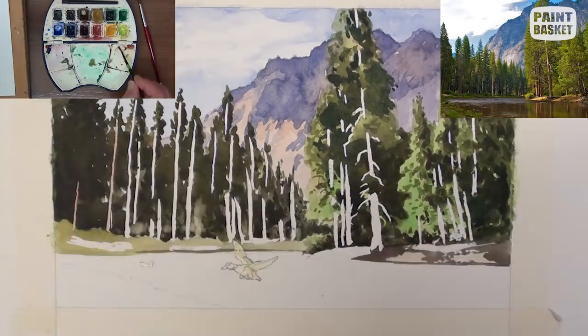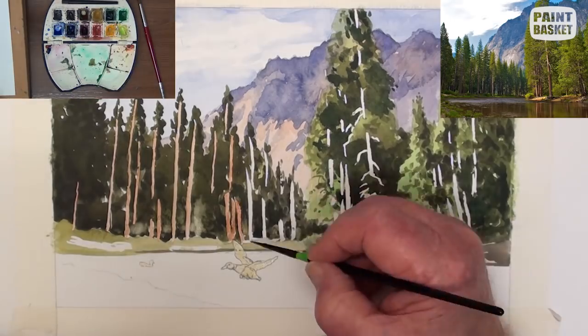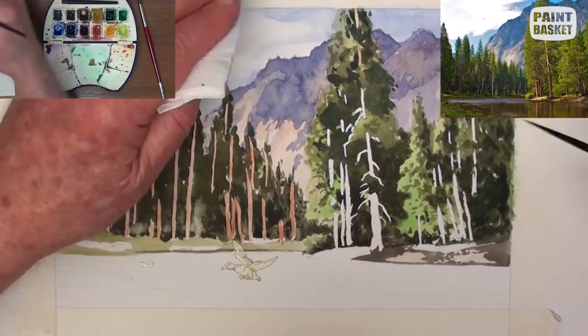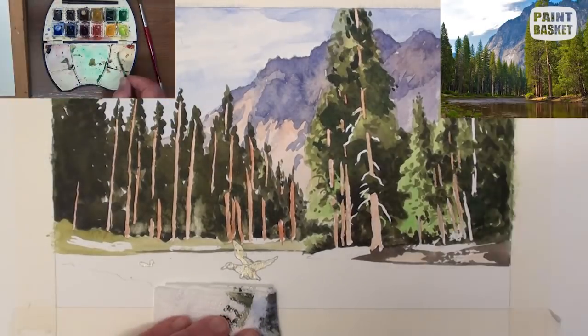Remove all the masking fluid and with a small round brush and some light burnt sienna, fold in all the tree trunks and dab with a tissue if they are a bit too dark.